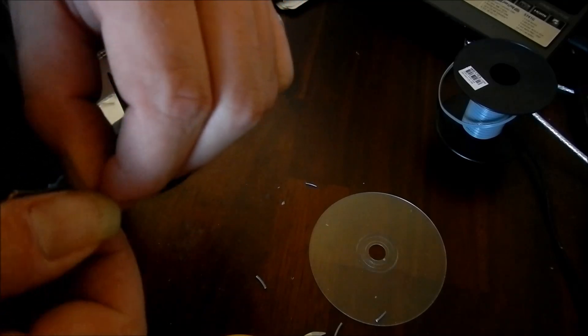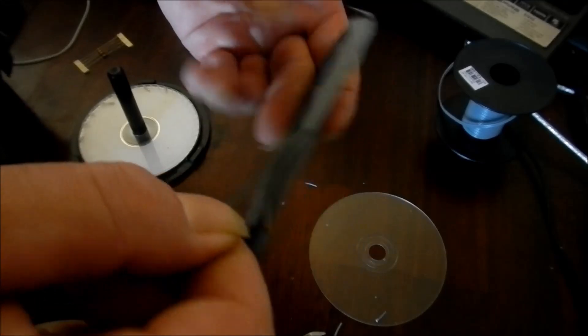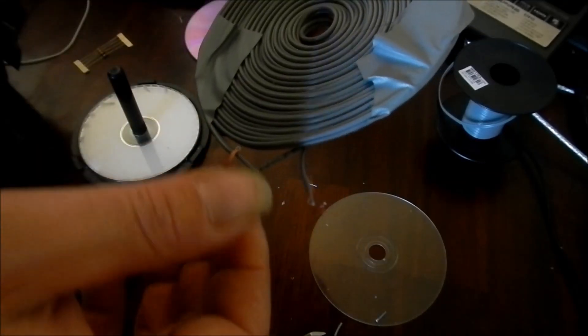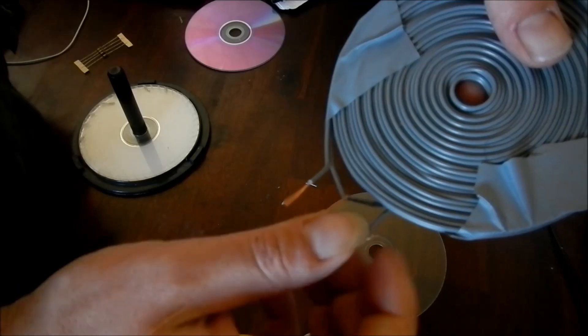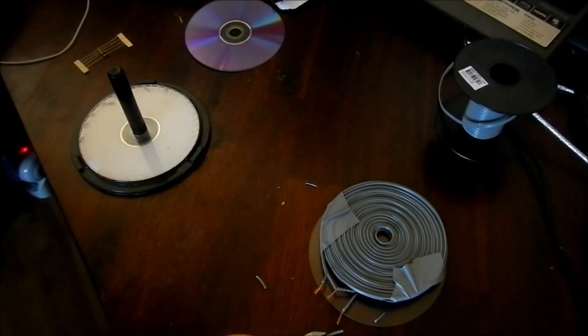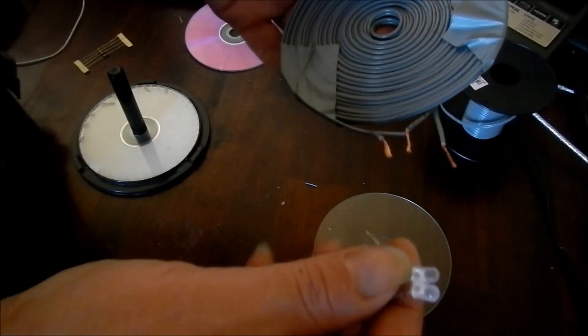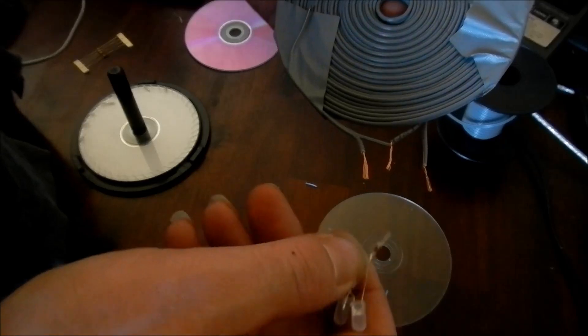Probably should have given myself a little bit more room here — twisting up nicely now. And there you have it. That can be a receiver coil, in which case you would put your load — something like these two LEDs that I've got, which are bipolar bi-directional — across there.